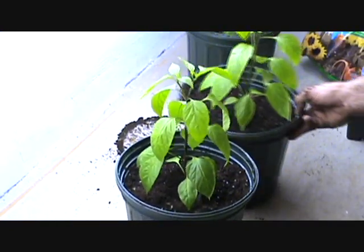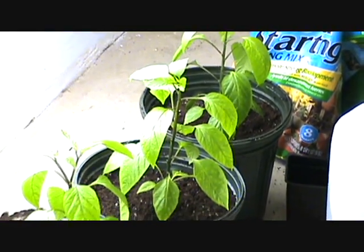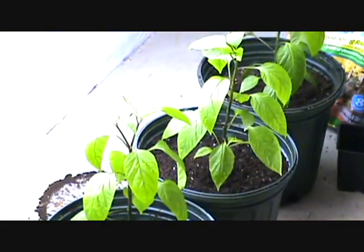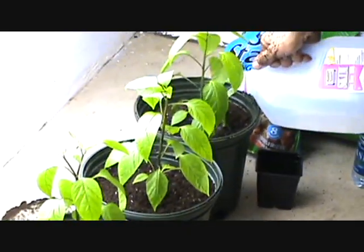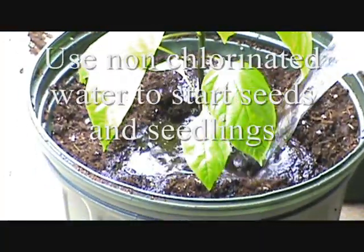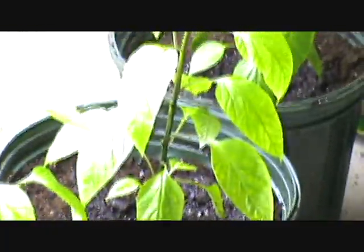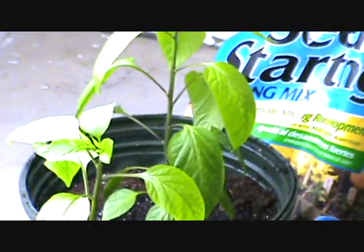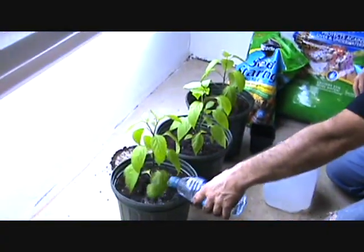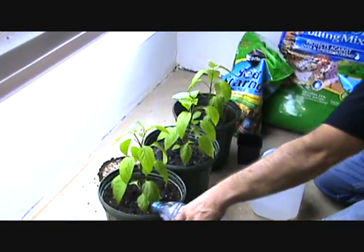These are all potted out. I'm going to give them a little drink — spring water, actually. I don't use regular tap water for these. I use leftover spring water from all the bottles around the house, collect them and fill up my gallon jugs — that's how I water the seedlings. Let's take them outside in the sun. Water towards the edge of the pot like that.